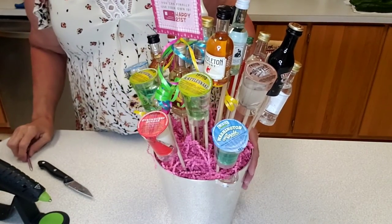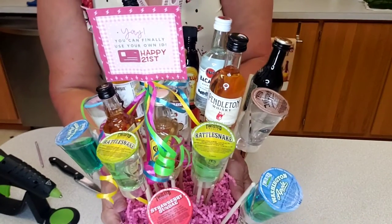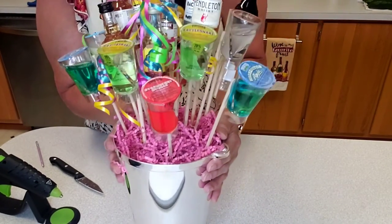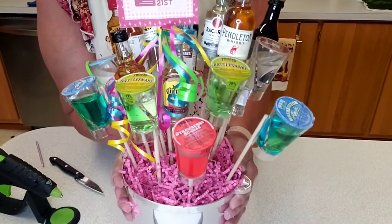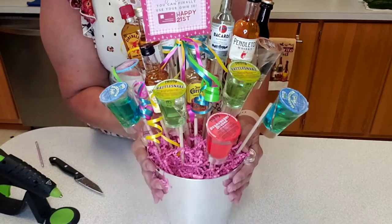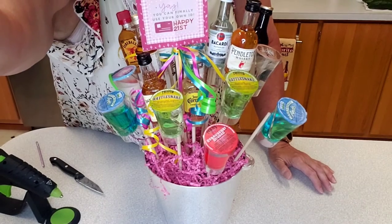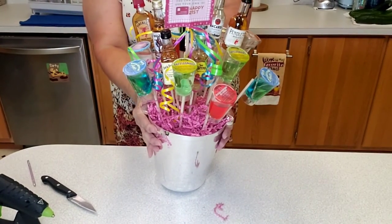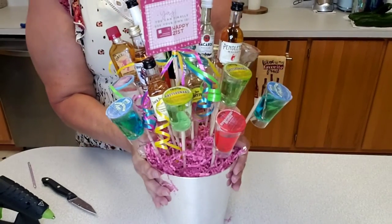I have it completed — there it is! I did put some of the remaining shreds in there to kind of hide the sticks if you wanted to. You could paint the sticks to make them colorful. You can also get some shrink wrap or a basket bag from Dollar Tree and wrap this up — it would make a lovely little 21st birthday bouquet. It is a little bit top heavy.